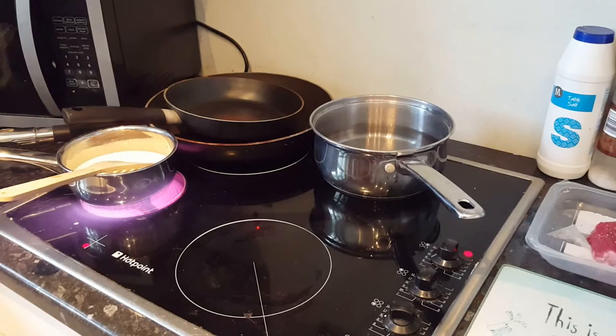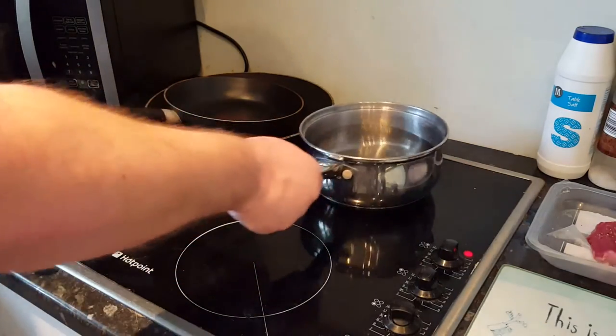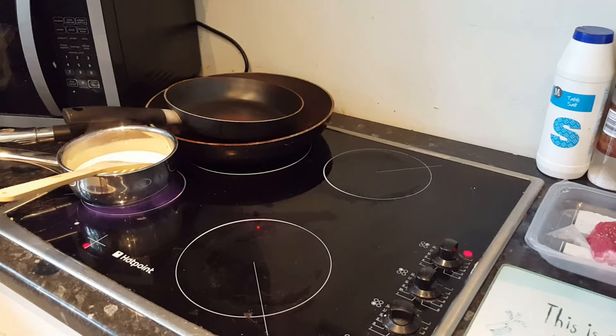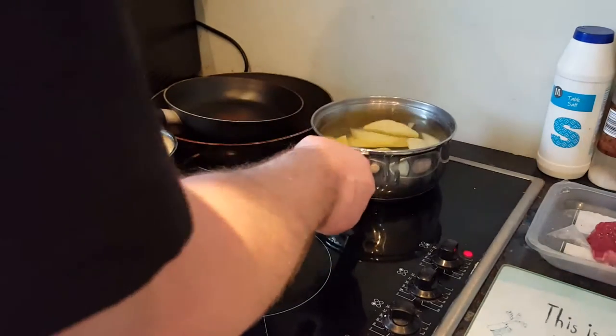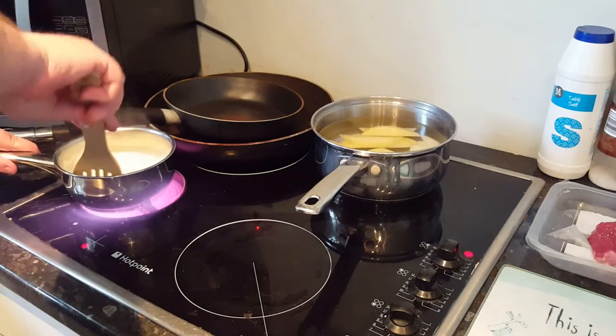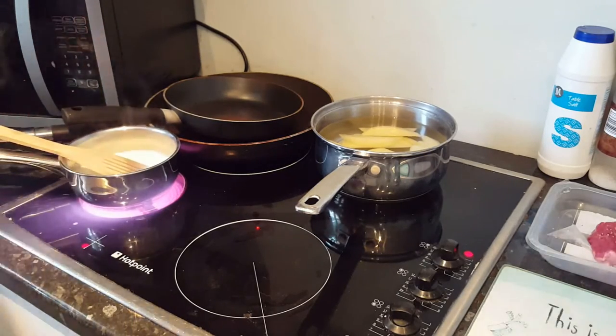One thing you should bear in mind when making anything with a milk-based sauce: as it starts to get hot, you need to make sure you keep stirring it and scrape the bottom of the pan, because stuff will get very easily stuck to the bottom and then it will burn, and that will ruin your sauce. While we're waiting for the milk to boil, it's a good idea to put the chips on to start boiling. Remember, pretty much every time we come back to the cooker, we stir the milk — we don't want hot milk burning to the bottom of the pan.